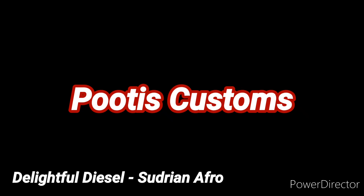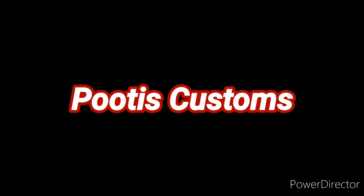Hello everyone, welcome back to Pootis Customs and today I'd like to show you all Old Gronk.